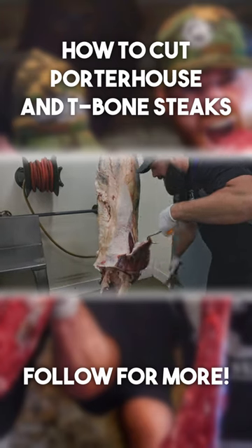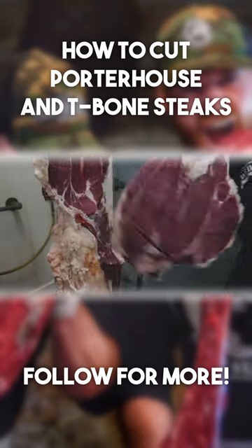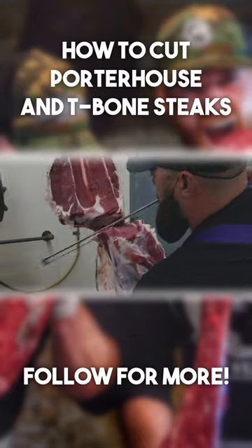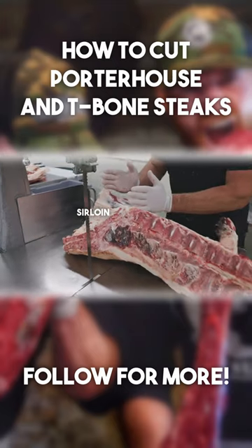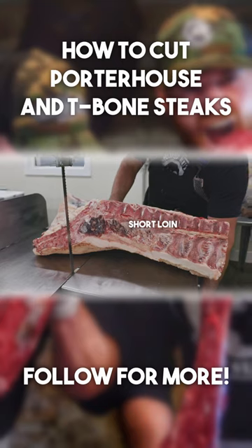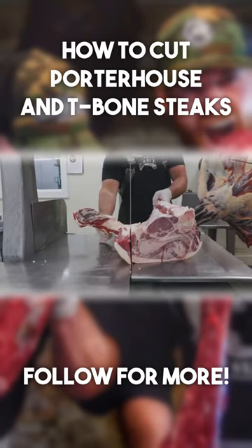Start off by removing this rose meat. We're going to pull our flank, pull our sirloin tip, and separate this sirloin from the round portion. The first thing I want to do is break the sirloin portion off of the short loin, then remove some of the tail.